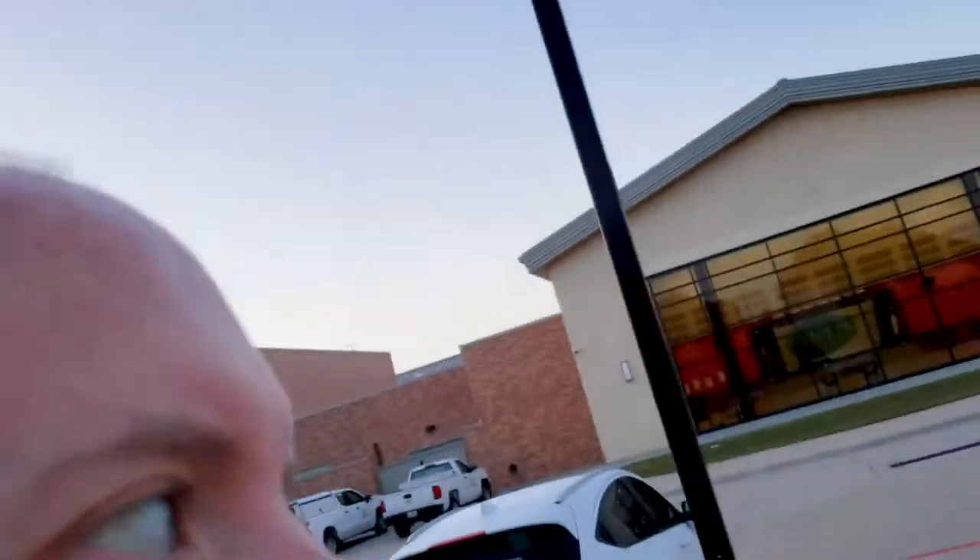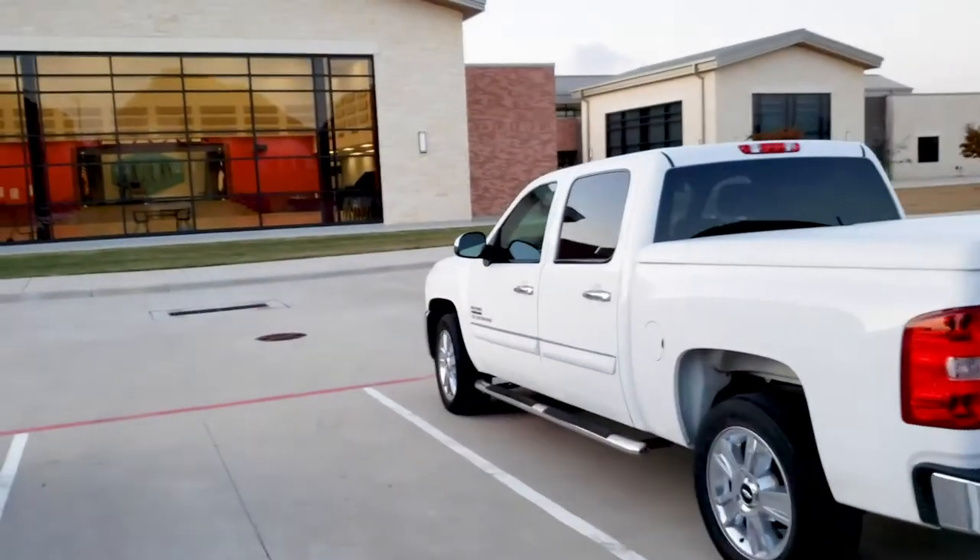Alright, here we go. It's the start of my day, ready to walk into the school.